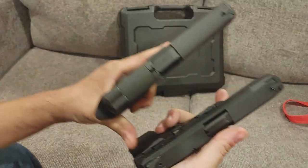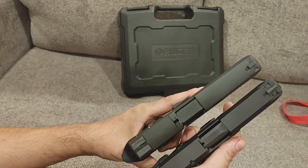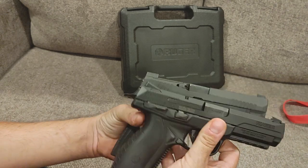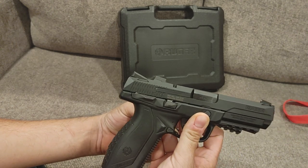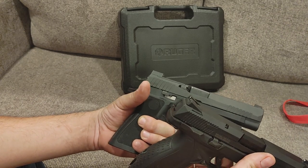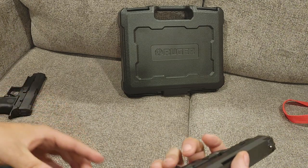Let's compare it size-wise to the SIG 320 — it's pretty much the exact same size, same barrel length from the chamber forward. The overall size of the pistol is about the same. This one is chambered in 45 ACP so it only holds 10 rounds, but the 9mm version does hold 17 — the same capacity as the 9mm SIG.